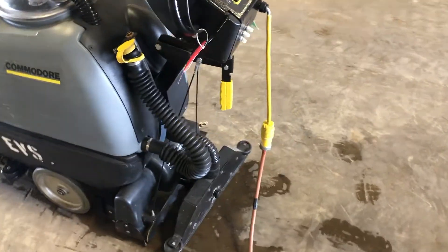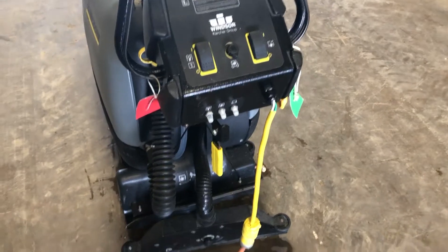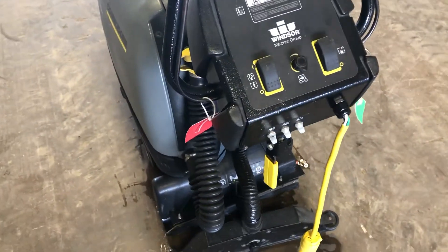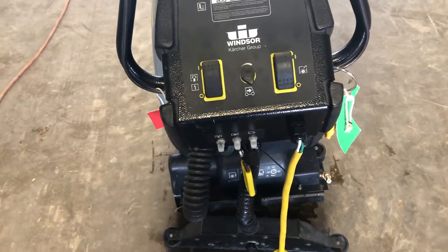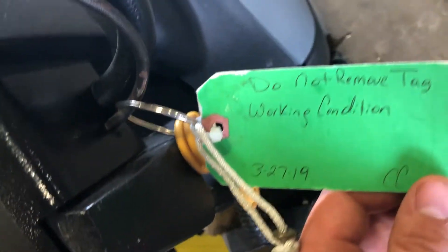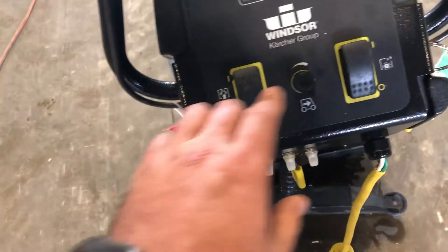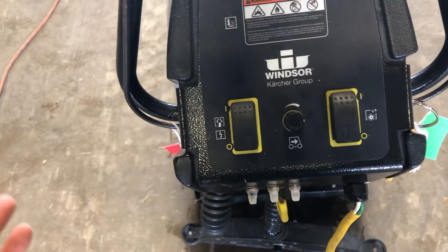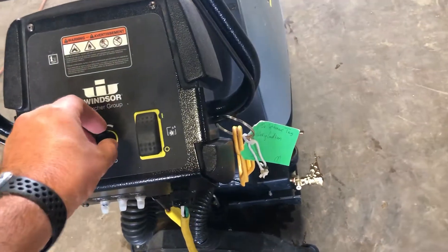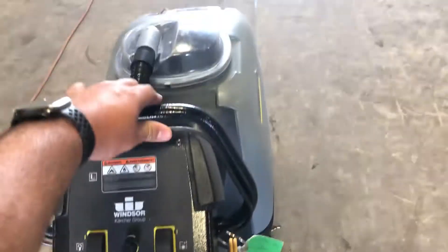As you can see, I do have it plugged in. I know very general information on these units, but all I can do is plug it in, push the buttons, and show you what I can get it to do. So I don't know very much about these, but I'm going to show you what I can. I have it tagged as being in working condition, so I'm going to go ahead and activate it. You turn this on, and when you turn the vacuum on, you hear that it does actually turn on.